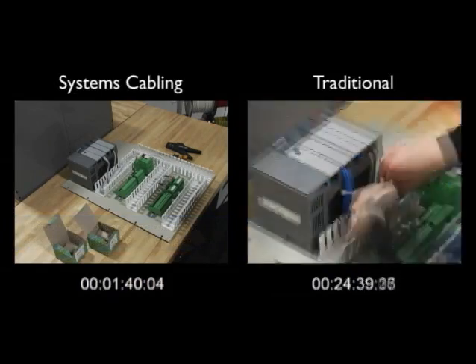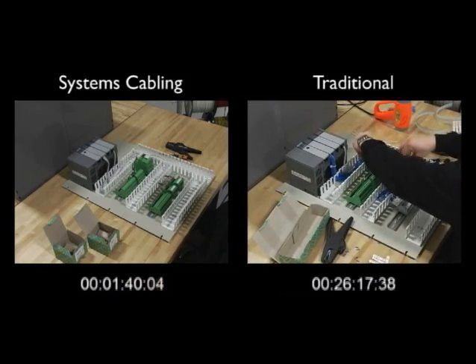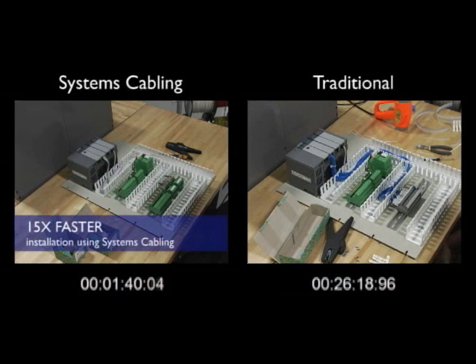Finally, the installer dresses the wires with cable ties and after 26 minutes, the assembly is complete. One minute, 40 seconds versus 26 minutes, 19 seconds.